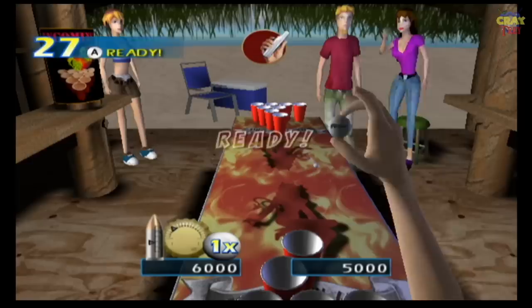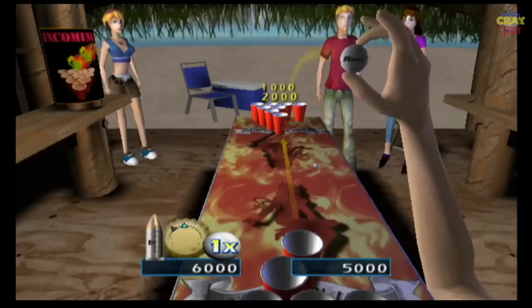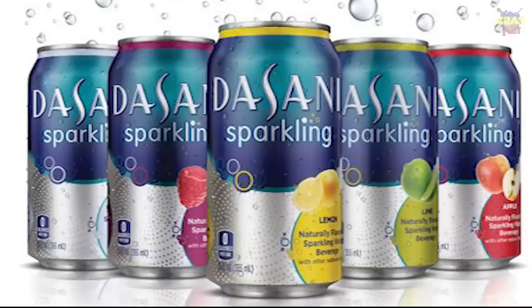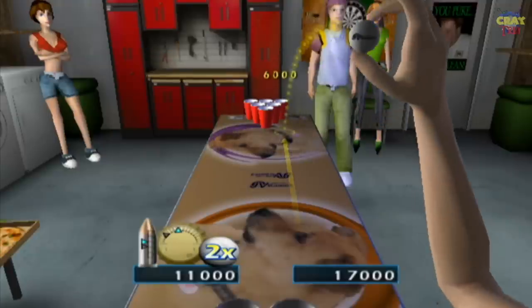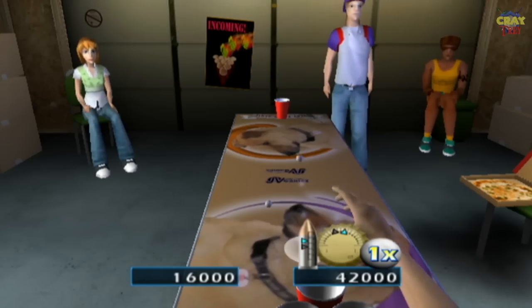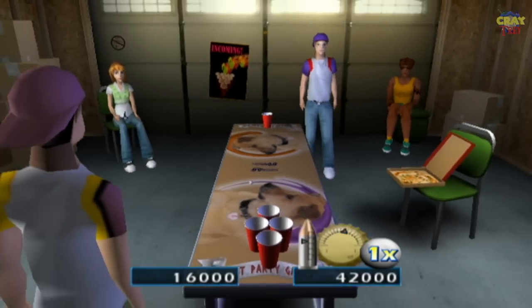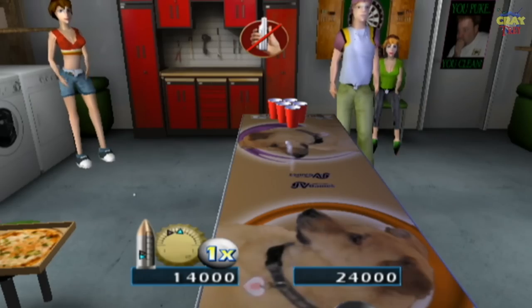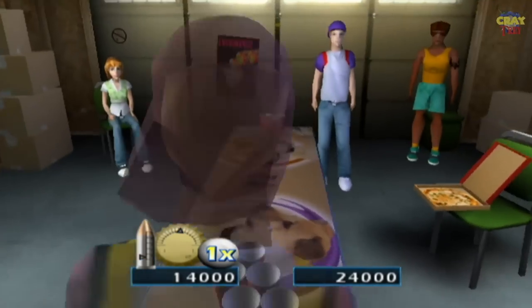Graphics aren't really that great, but hey, it gets the job done. You don't need grass physics, you don't need water sparkling. All you got is pong and beer and a table, and that's all you really need. My one gripe with this game though is the bouncing mechanic. In my house, we don't bounce. I'm trying to find a way to turn that off because we don't bounce where I'm from, man. It's just not how we do it over here at the YVW's house.